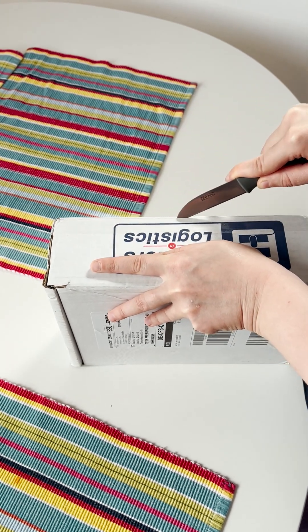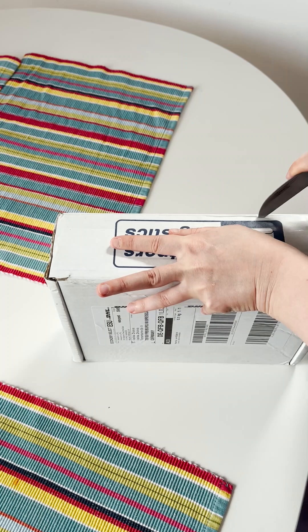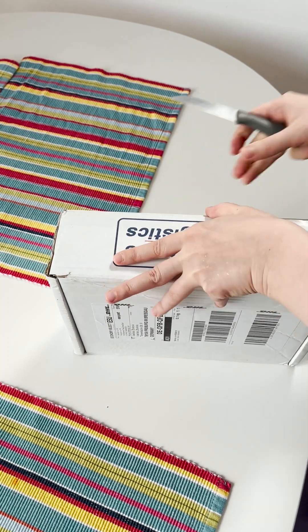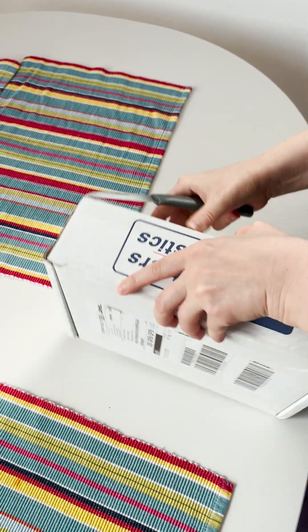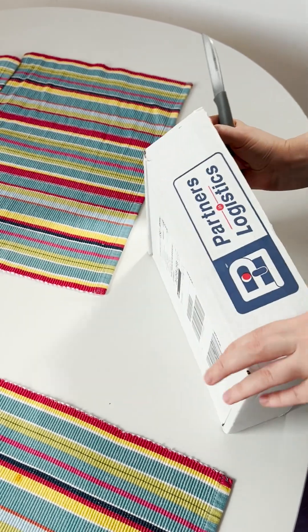Hey, look what I have today! This is my first unboxing video, so I don't promise it to be very beautiful — I'm not experienced in unboxing.